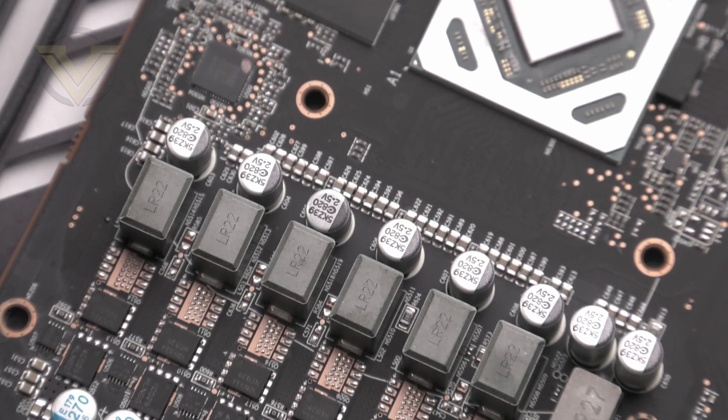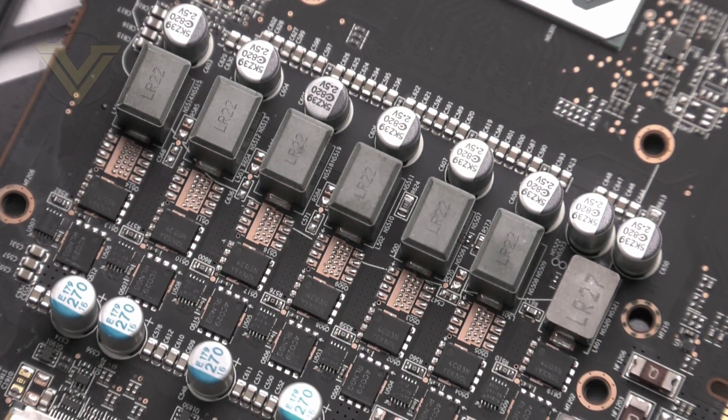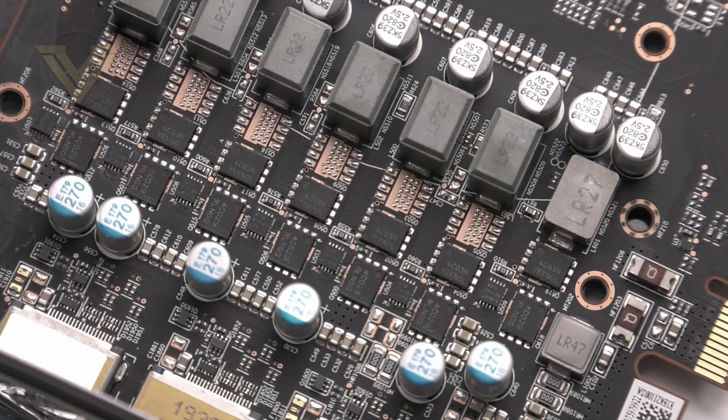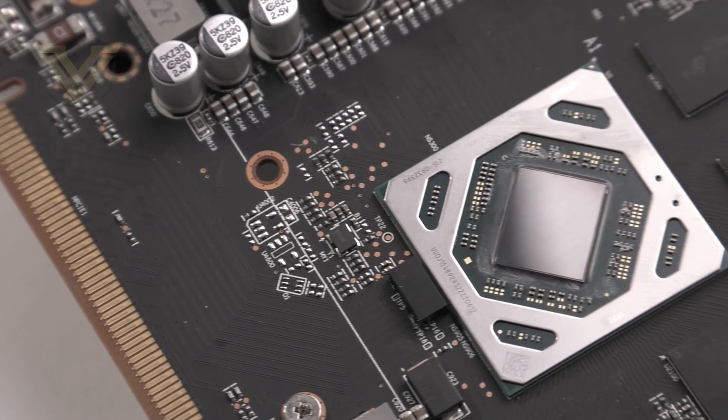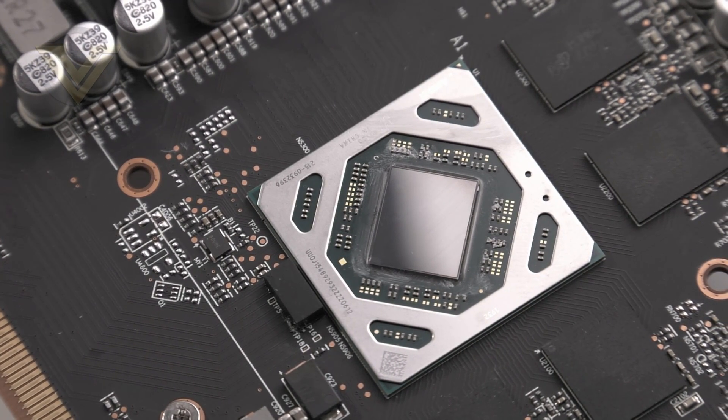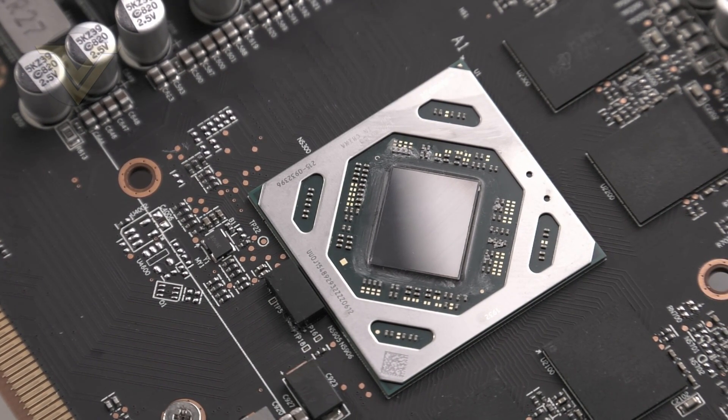Across the board there is a 7+1+1 digital phase design, and Sapphire includes extras such as fuse protection. The driving force behind the 5500 XT is the Navi 14 XTX GPU. Like other Navi cards, it uses a 7nm process and is based on the brand new RDNA architecture. That GPU combined with the 4GB of memory makes this a card destined for 1080p, positioned to go head to head with the GTX 16 series.